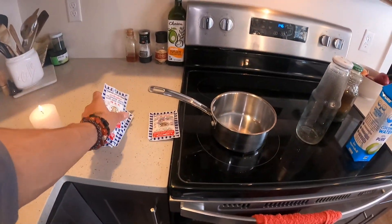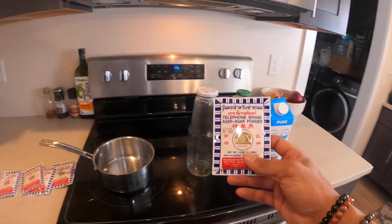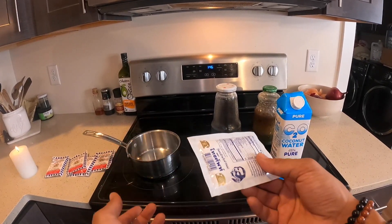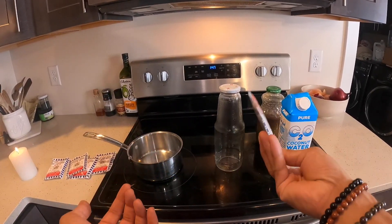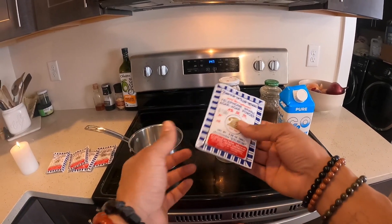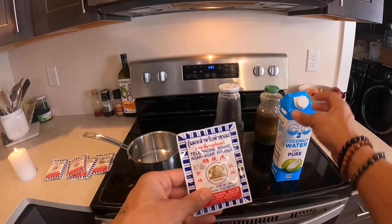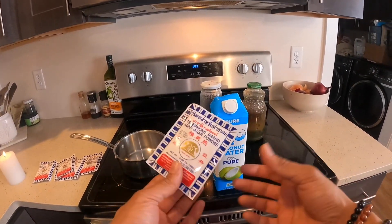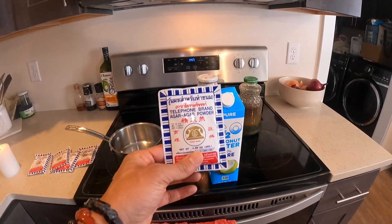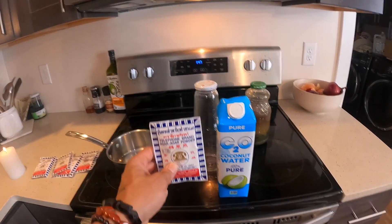The agar we're going to use today is this Telephone brand agar — I get this at the local Asian grocery store here in Harrisburg, Pennsylvania. If you're going to do this at a larger scale, you can order larger packs of agar to reduce plastic waste. The recipe is 25 grams of agar to one liter of coconut water — that is my go-to recipe. These packets come in 25 grams, which is probably why I do it this way.